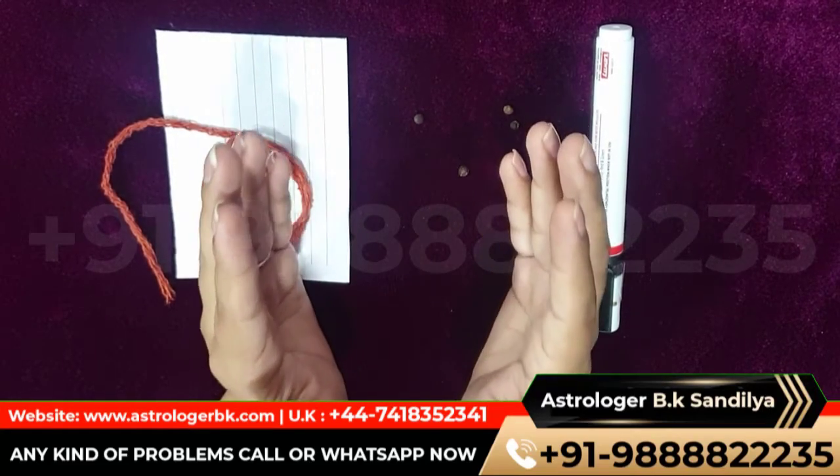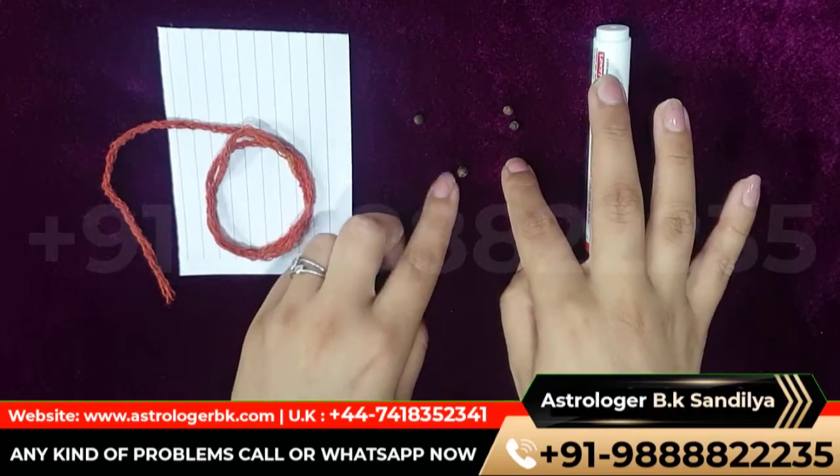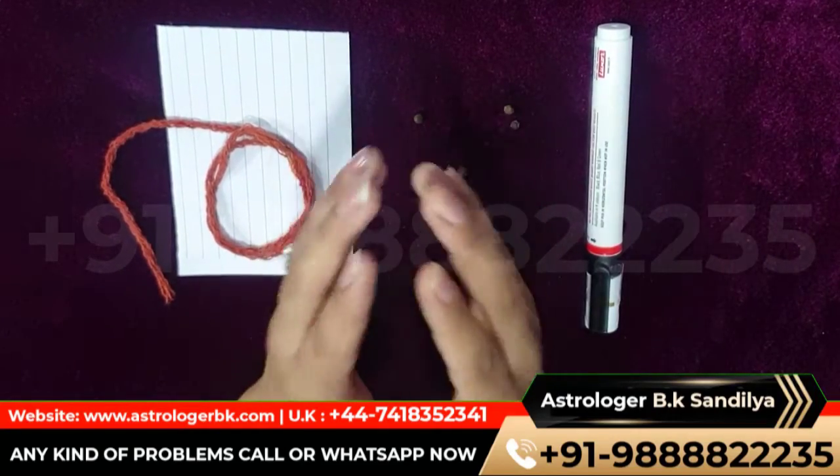Materials needed to cast the spell: red thread, white paper, marker pen, and four black papers. Method to cast the spell.